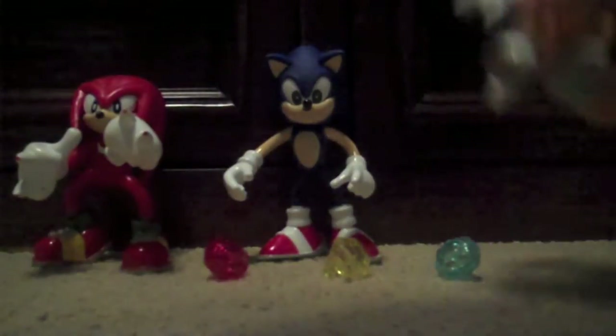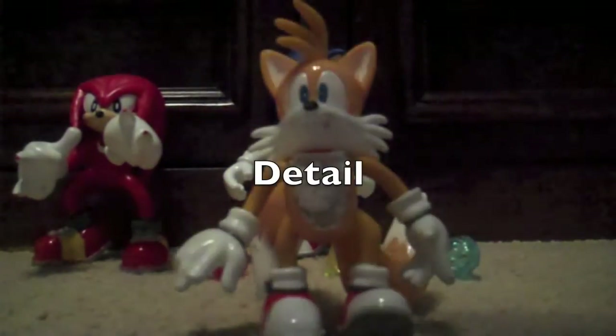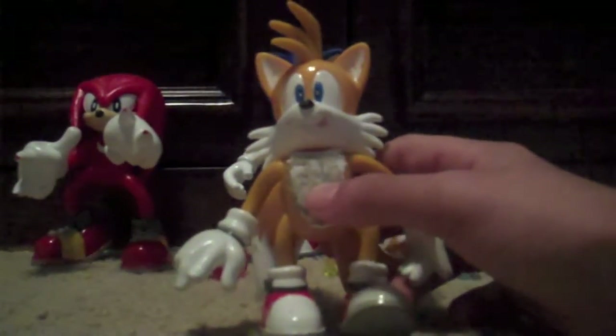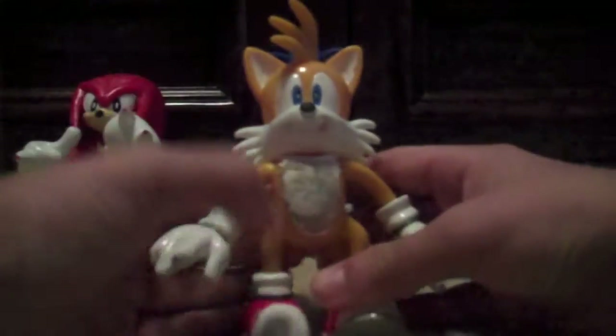Next we're going to move on to Tails. The detail for Tails — well, the sculpt is not really good either. First of all, he's too fat. His expression on his face is just a really odd-looking expression, in my opinion.